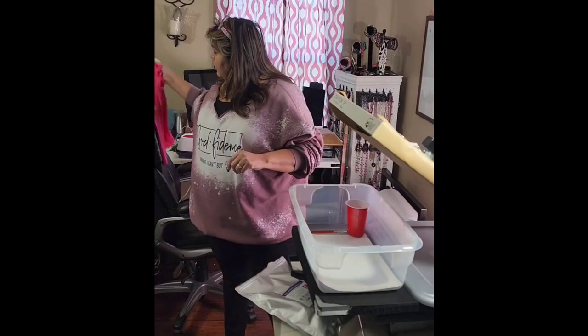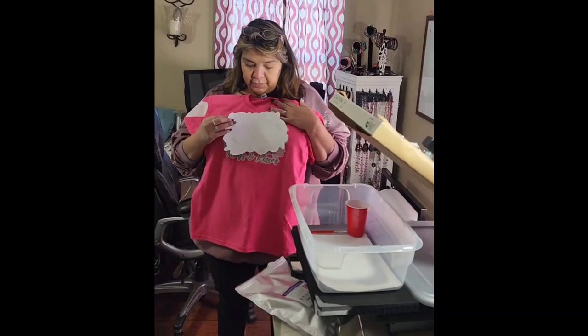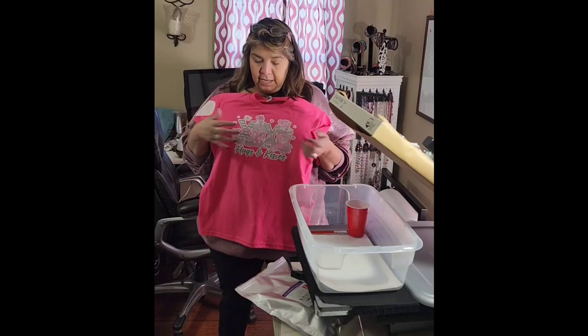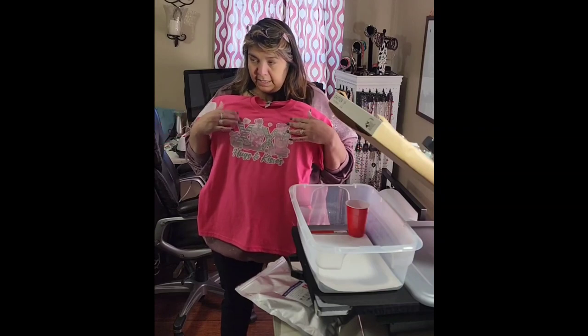Another hack I tried was sublimation over flocked vinyl. The first time I sublimated on it and took it off, there was so much color left on the paper — it looked a little darker. So I did it again thinking I didn't do it long enough, and it just got lighter. I was not satisfied with that result.